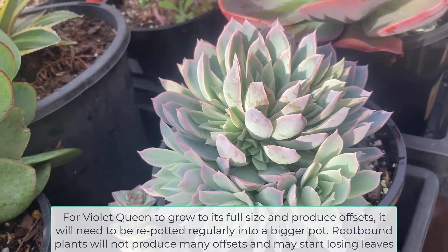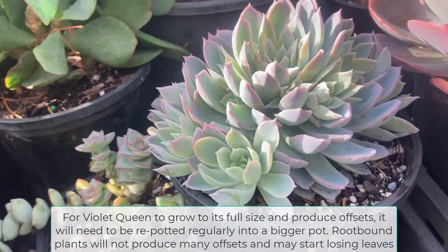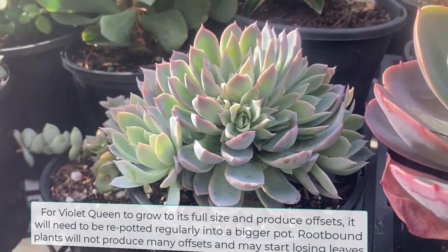For Violet Queen to grow to its full size and produce offsets, it will need to be repotted regularly into a bigger pot. Root bound plants will not produce many offsets and may start losing leaves.